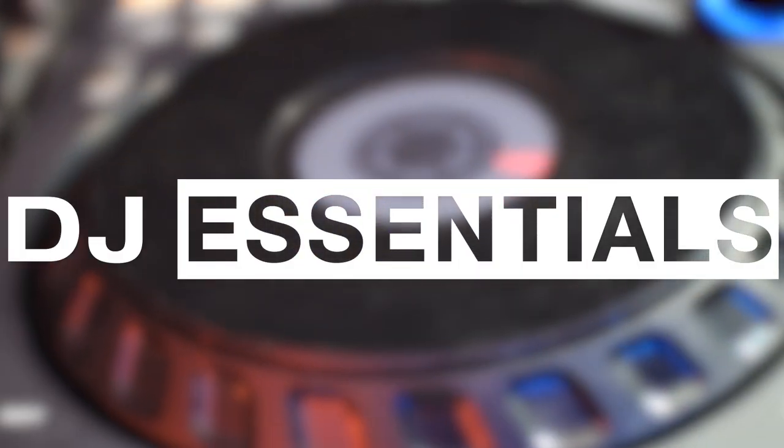Today on DJ Essentials, we're going to tackle three-deck mixing and why it can make you a more versatile DJ. Most would consider it an expert-level technique, but I actually consider it more of an intermediate-level technique. DJs don't always need to mix with three or more decks, but learning its concept early can help you elevate any sort of mix you do. I want to teach it now rather than later, so we can get the ball rolling for more expert-level techniques in the future.